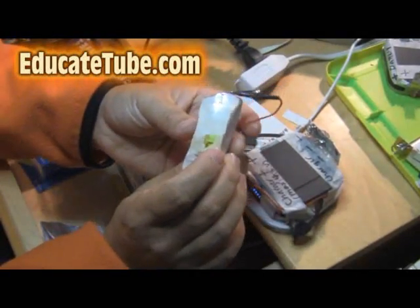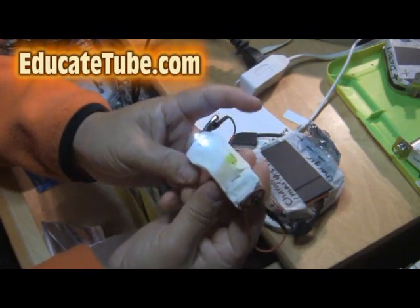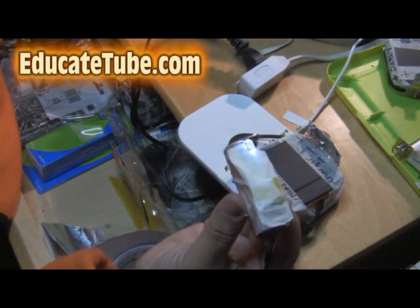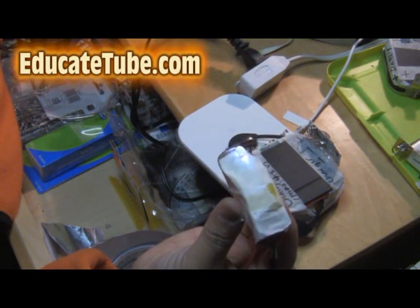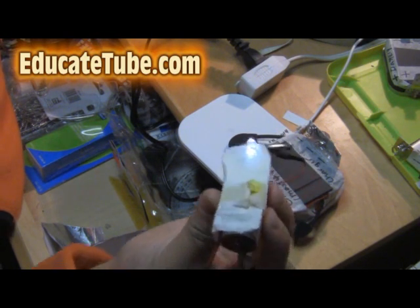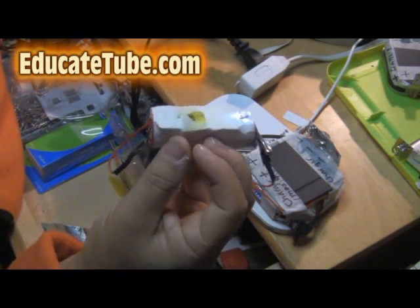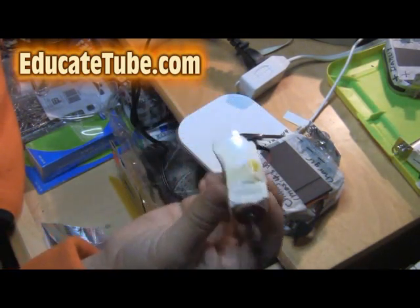Welcome back to EducateTube.com. My name is Sipski, your host. Today I'll be showing you my latest gadget that I invented. This is what I call Wireless Inductive LED Light Powered by Lithium Battery. It looks very ugly; however, its functionality and usefulness is incredible. Let me illustrate why.